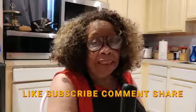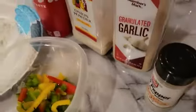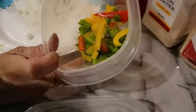Hello, this is Miss Selena from Selena's Kitchen. Today I'm getting ready to make turkey patties in Coca-Cola. The ingredients I'll be using are white pepper, garlic powder, onion powder, Coca-Cola, chopped green bell peppers with all three colors, and onions.